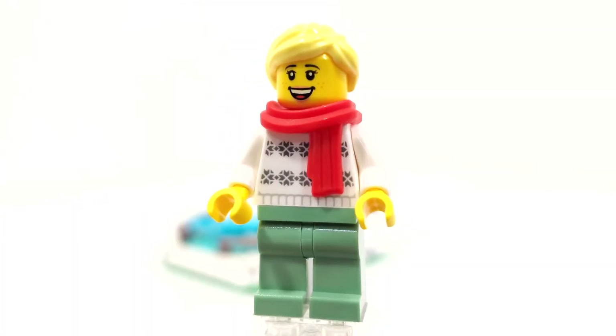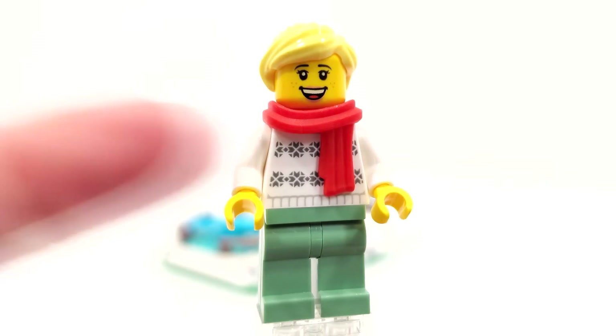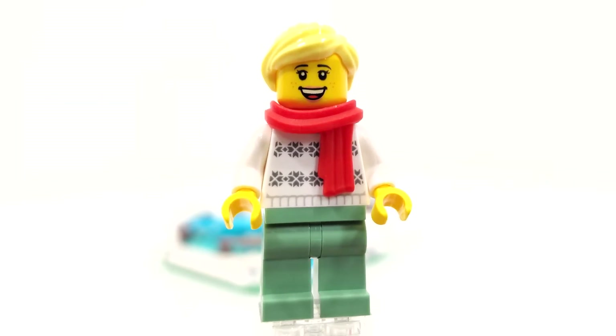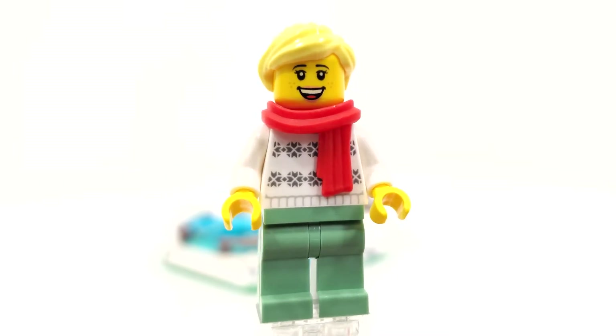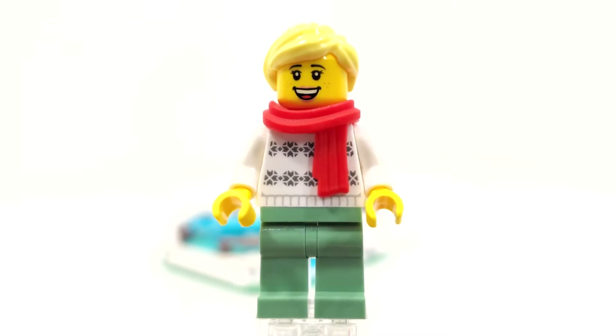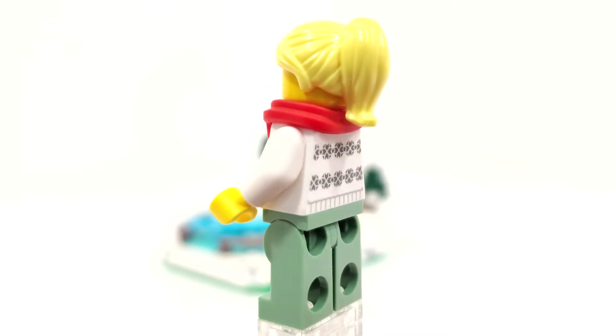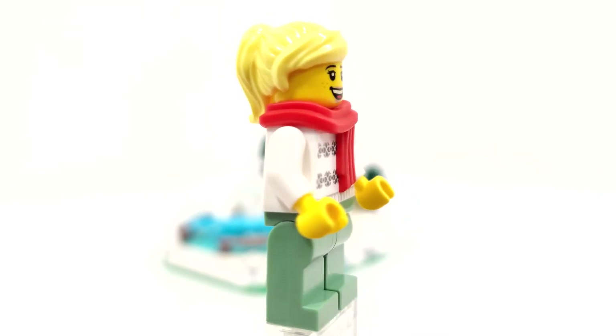And looking at this gal, she is exclusive also due to the arrangement of parts. We get an exclusive torso piece, which we'll take a closer look at when we remove that under the neck accessory. We get those legs in that sand green, which is a pretty interesting color to get those legs in. You can spin her around just to take a look at her all together. We also get a pretty common hair piece right there.